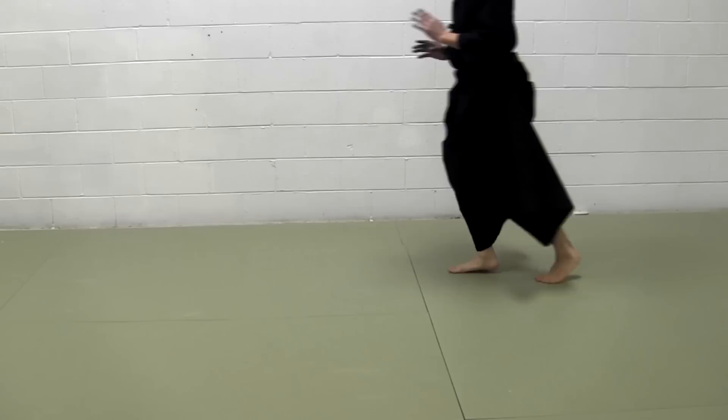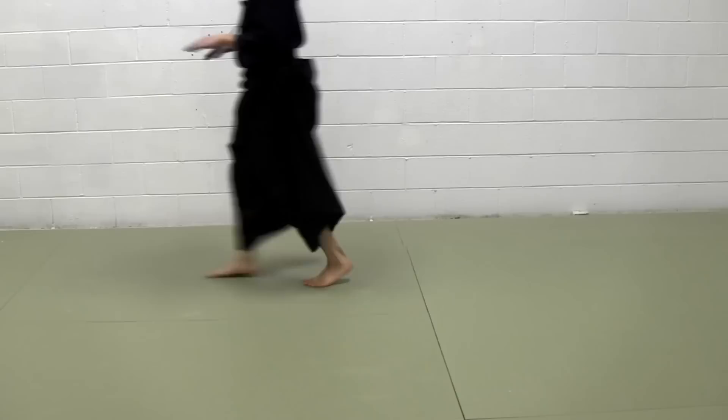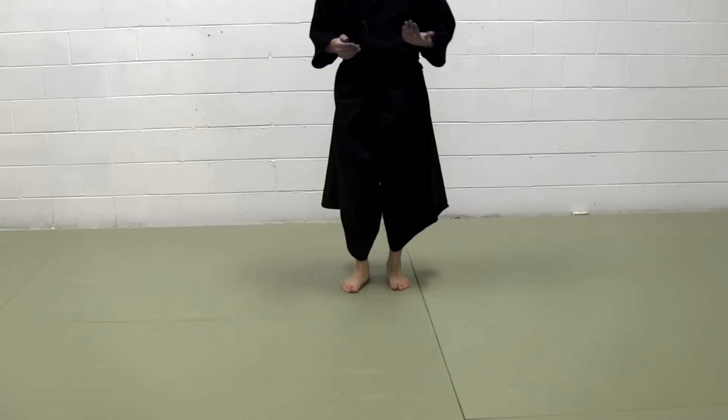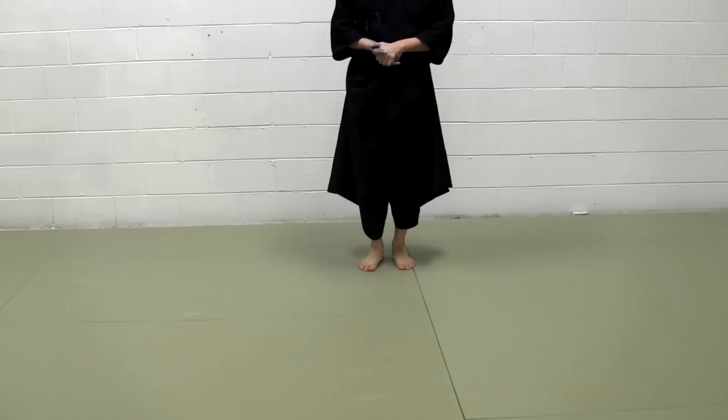Toes should be up — heels should be up and toes on the floor. Practice this. And then we move on to the kendo footwork. Mainly we practice this — we call this basic footwork, okuri yashi.